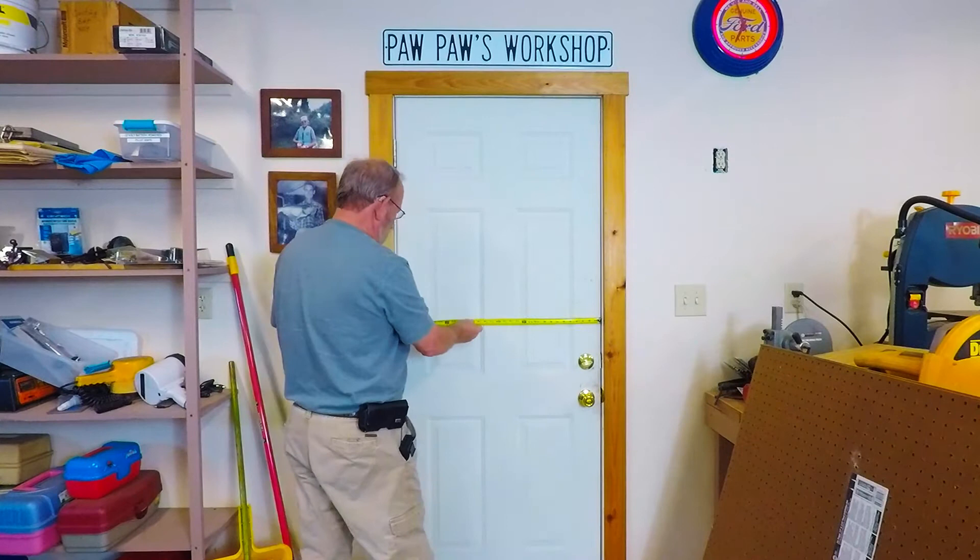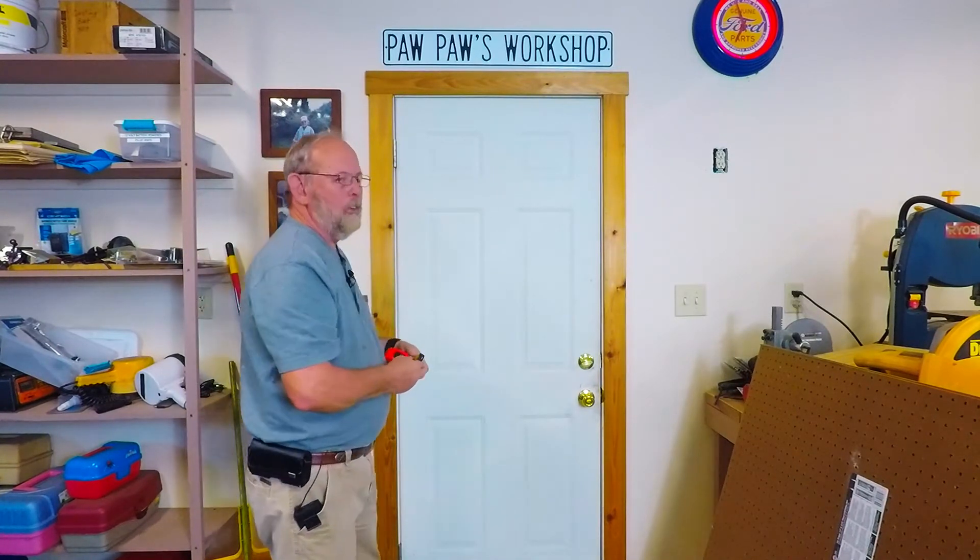You want to check your width — this is a 32-inch door. Most of your exterior doors are going to be 36 inches or 32 inches. Most of your front doors will be 36, most of your back doors will be 32, so make sure you get the right one.